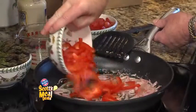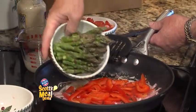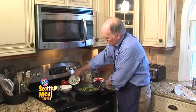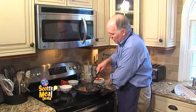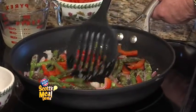I'm going to add in sliced red bell pepper and some fresh asparagus. We're going to cook this with the onions and garlic and butter to get them partially cooked — it'll be about 2 minutes of stir frying.